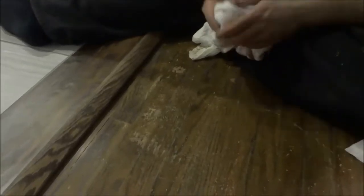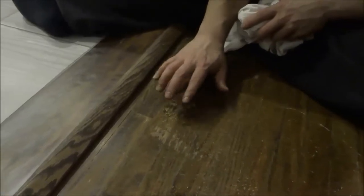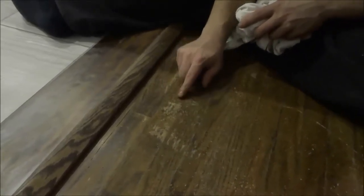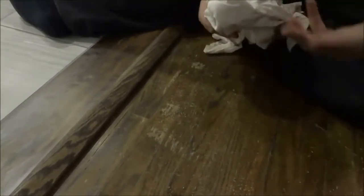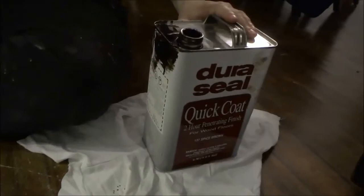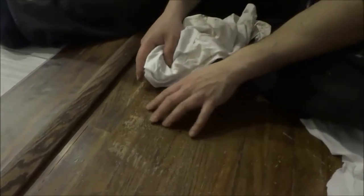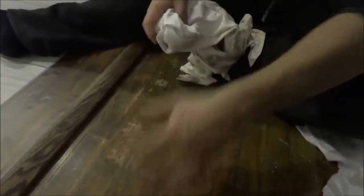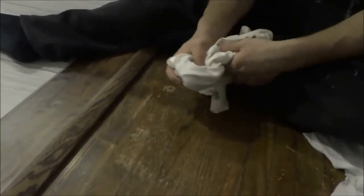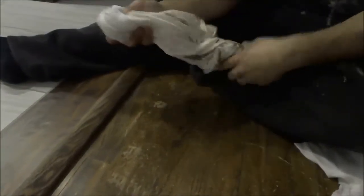Hey everybody, I'm here today to show you how to repair a scratch in hardwood floors with stain. I have some leftover stain from when I actually stained these hardwood floors, and I'm going to use that leftover stain to repair this scratched area. The process is very simple — we're going to get a rag and put the stain on it.